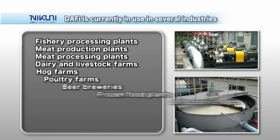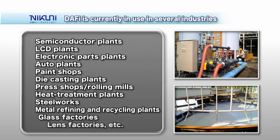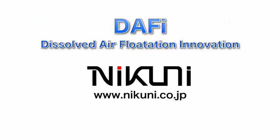The Nikuni DAF-y is currently in use in several industries. The system is used to clarify water discharged from food processing facilities, including fishery processing plants, dairy, and livestock raising facilities. It is used to remove impurities from circulating and discharge water from industrial manufacturing facilities, including semiconductor and automobile plants. It is also employed to clarify water discharged from paper mills and pharmaceutical factories, and for the recovery of suspended crystals in processed water at various production plants. In a wide range of applications, the Nikuni DAF-y is making high-performance flotation separation possible in an energy-saving and low-cost way.